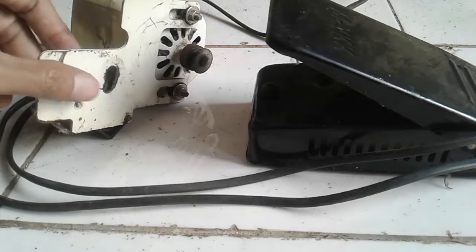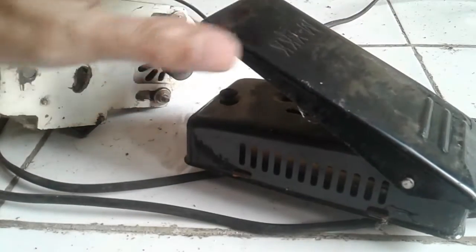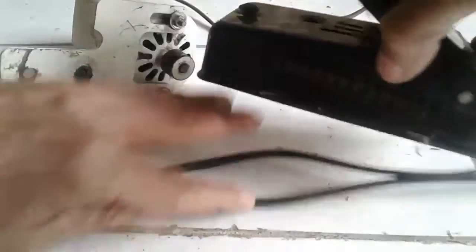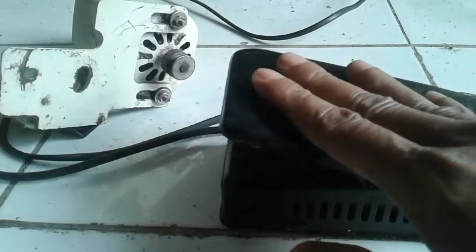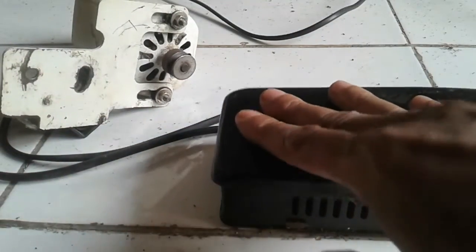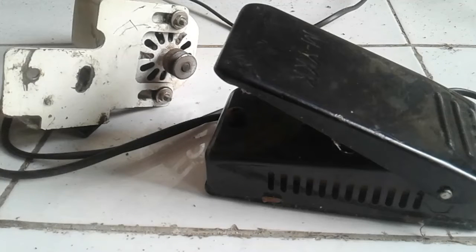Assalamualaikum warahmatullahi wabarakatuh. Selamat sore teman-teman. Di sini saya akan menjelaskan tentang permasalahan dari dinamo mesin jahit kecil. Kadang-kadang kalau kita injek pedalnya, dia tuh susah respon. Nah, seperti ini - susah respon. Jadi, simak terus tutorialnya sampai akhir.